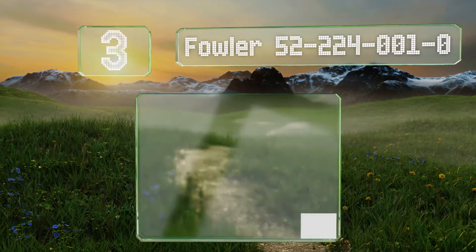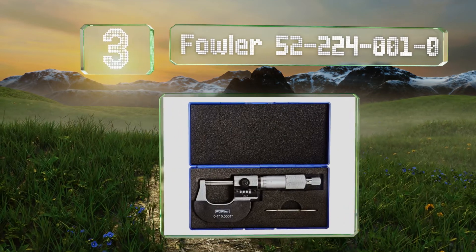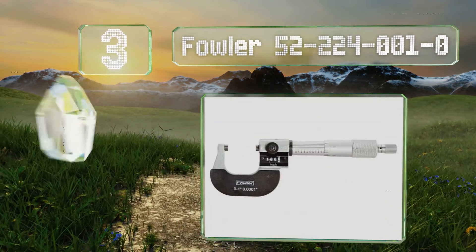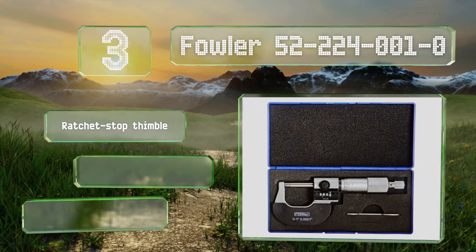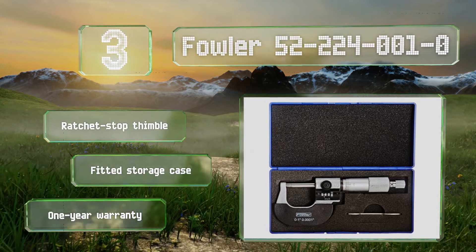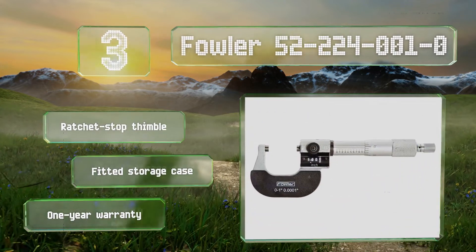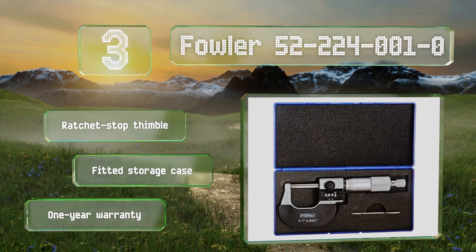Nearing the top of our list at number three, although the display on the Fowler 52-224-0010 has a thousandth of an inch accuracy, its vernier scale uses ten-thousandth of an inch graduations for highly precise applications. Its spindle and anvil are hardened to help improve accuracy and lifespan. It comes with a ratchet stop thimble, a fitted storage case, and a one-year warranty.